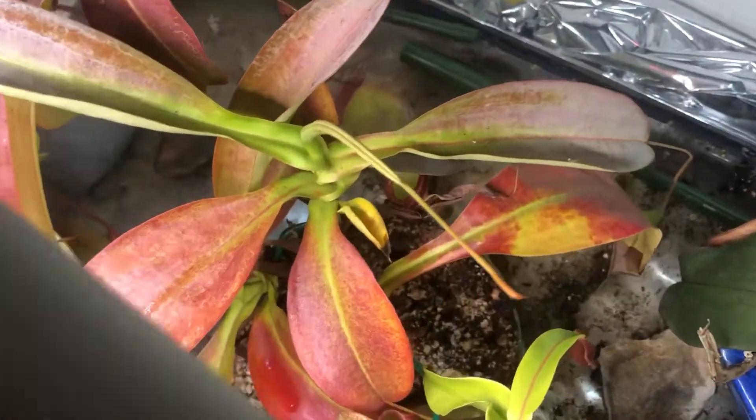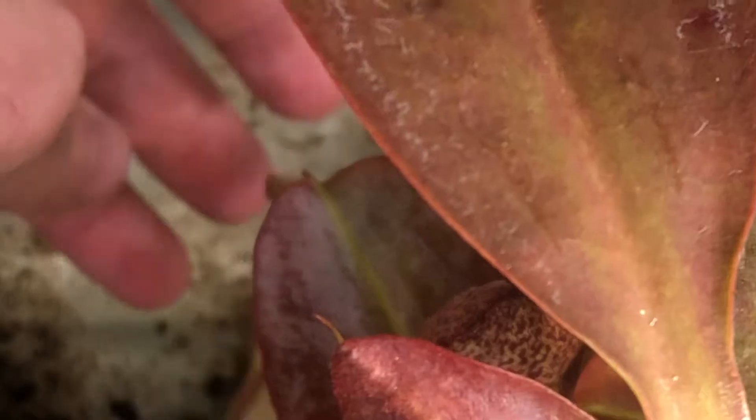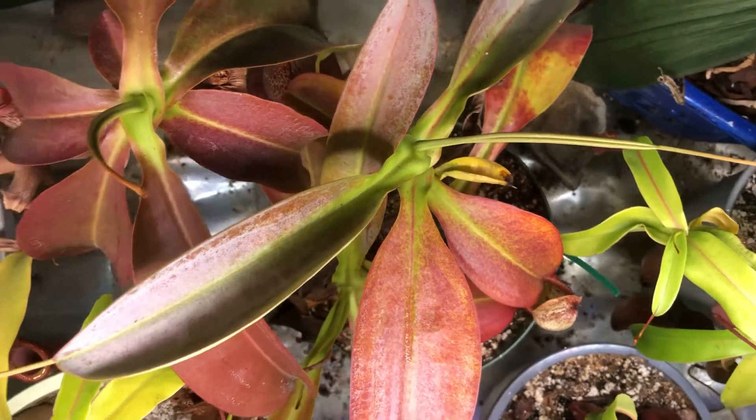If you look back there, we have to try and pull out another one. Another solid pitcher, decent size — a few inches. So those are the cuttings.